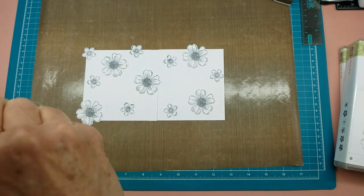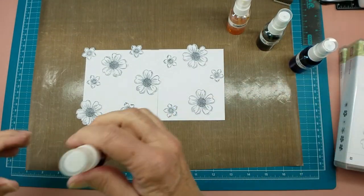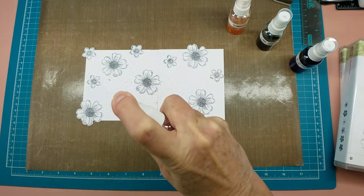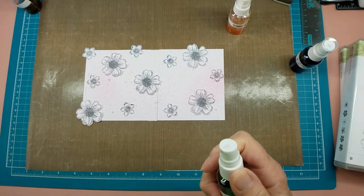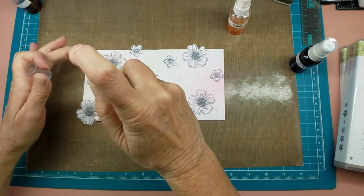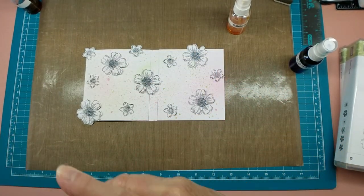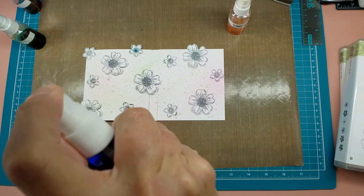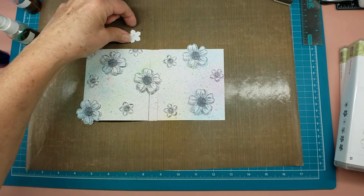I have my gamboge and lime green from the other day and maybe some of the aquamarine blue. The background on these definitely blurs just like the word says. You have to be careful when you're spraying this that you spray straight down and not from the side, because it blows your little masks off if you're not careful — like that one, come back here.